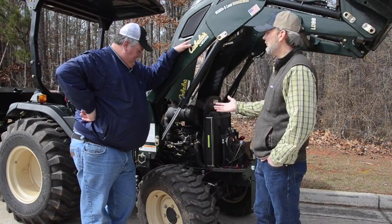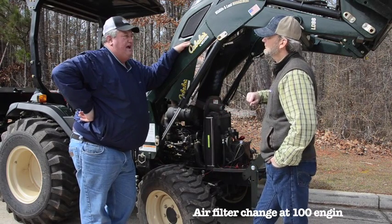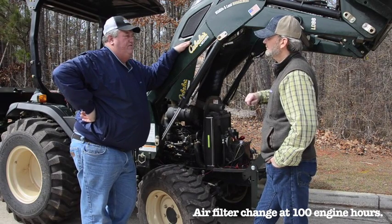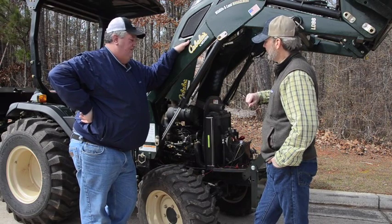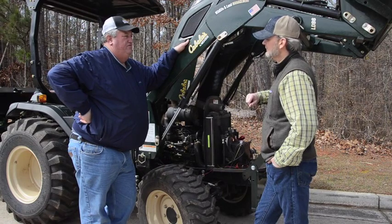What else — air filter? The air filter and everything else is usually around 100 hours. The first 50 hours is just a standard oil change and hydraulic fluid. You really don't change the hydraulic filter until 100 hours — you just change the fluid to make sure there are no contaminants inside it. Then just do a visual inspection on the fan belt and everything else in the tractor.